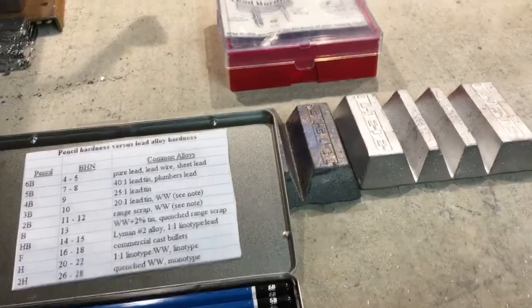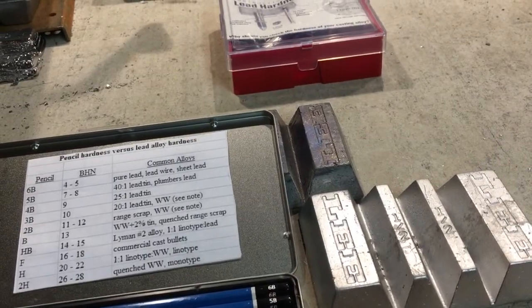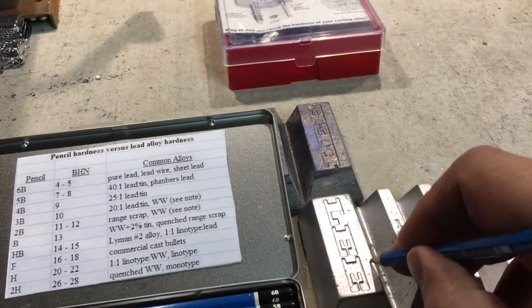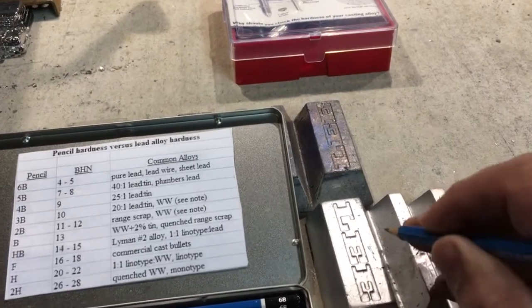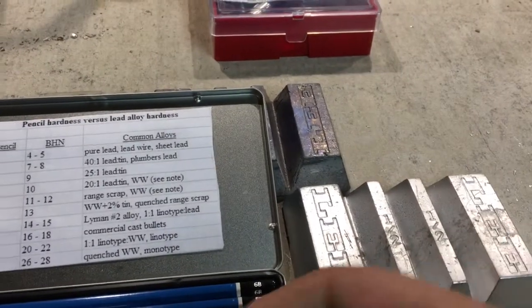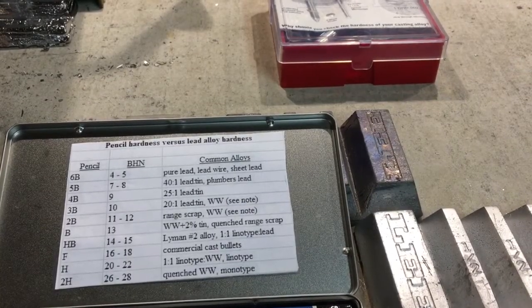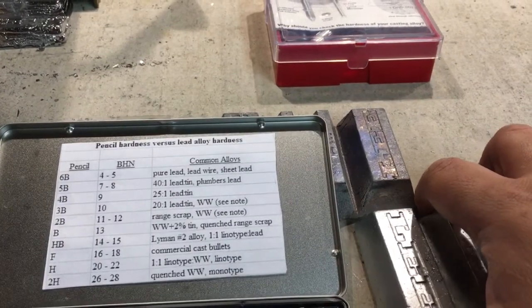I'll take that one and put it to the side. The next one is some monotype lead and it's very, very hard. I'm going to get my 2H pencil and go ahead and scratch into it. I was able to gouge it with the 2H pencil. I'm not able to scratch it with any other pencil other than the 3H and the 4H, which also come in this kit. At 26 to 28 BHN, I'm pretty much happy with that. So I would take that ingot and mark it down as 26 to 28 BHN.